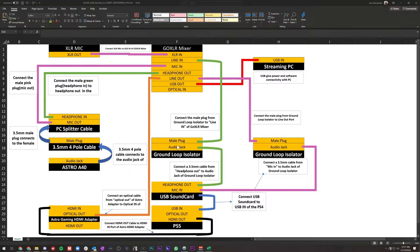This is the GoXLR cable routing express sheet that I made for you guys. Feel free to customize it or just use it as a reference. It'll be available in my Discord server — link will be in the description. The GoXLR mixer is the brain of this operation.